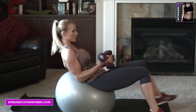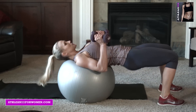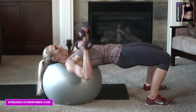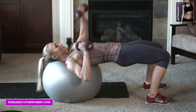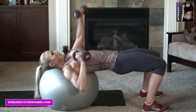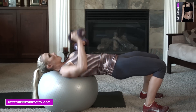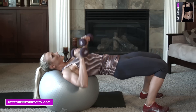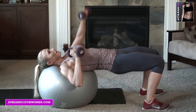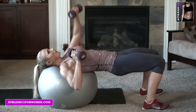I've got my dumbbells here. I'm going to roll forward on my ball. We're doing alternating chest press — 10 each arm, so a total of 20. Keeping that chest out, hips are up.